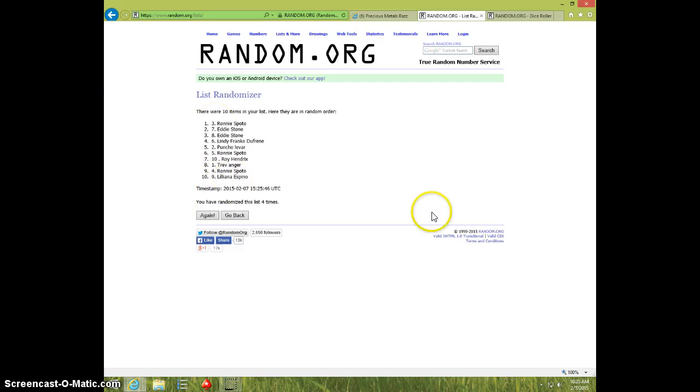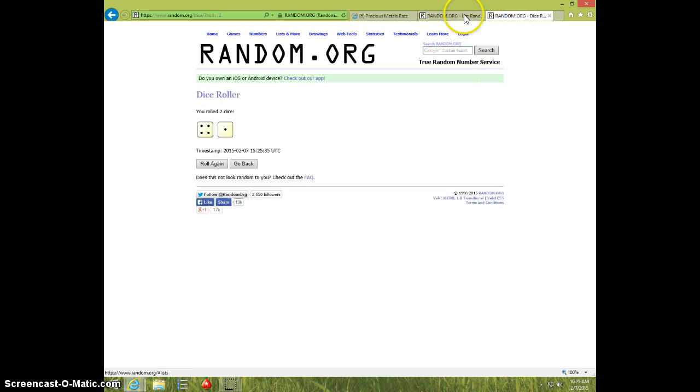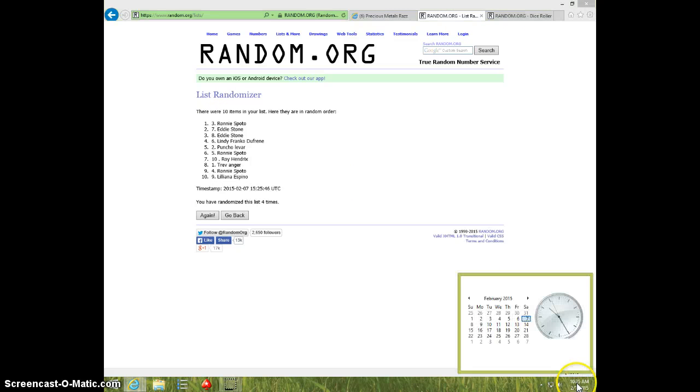Ronnie on top, Liliana on bottom, dice was 5, 1025.